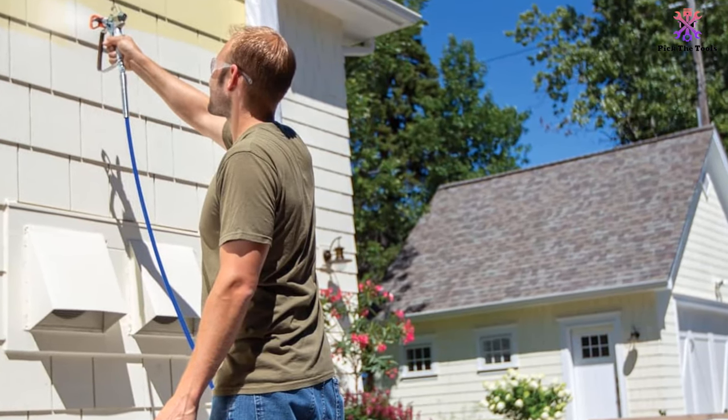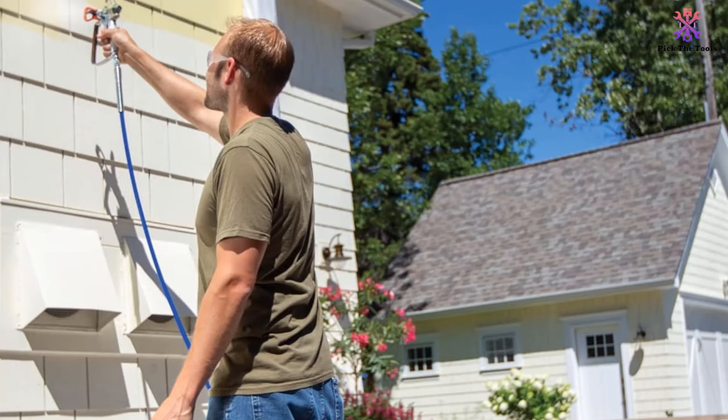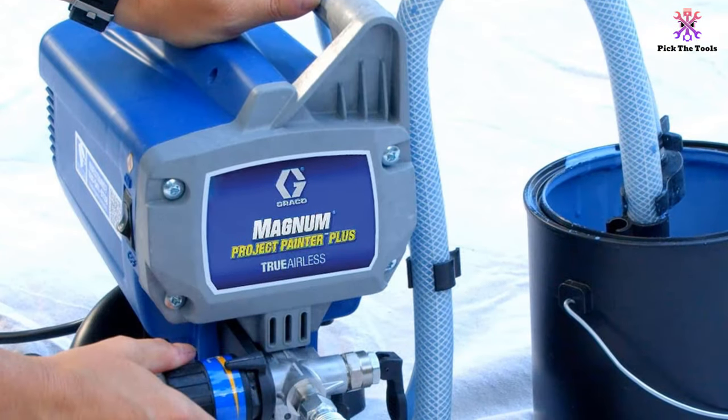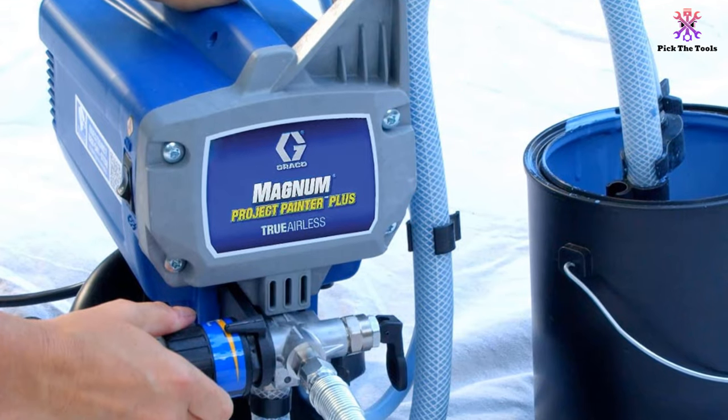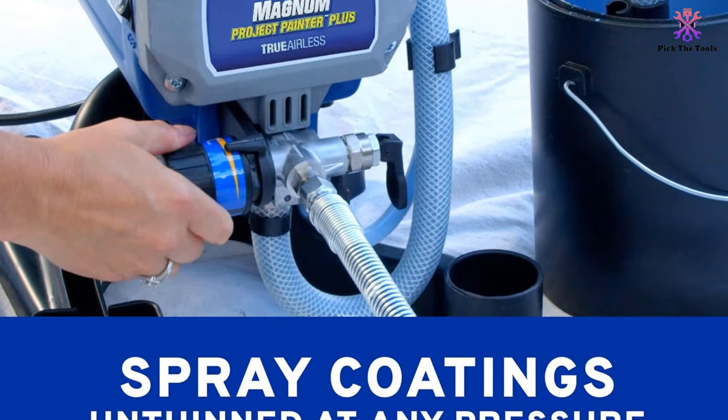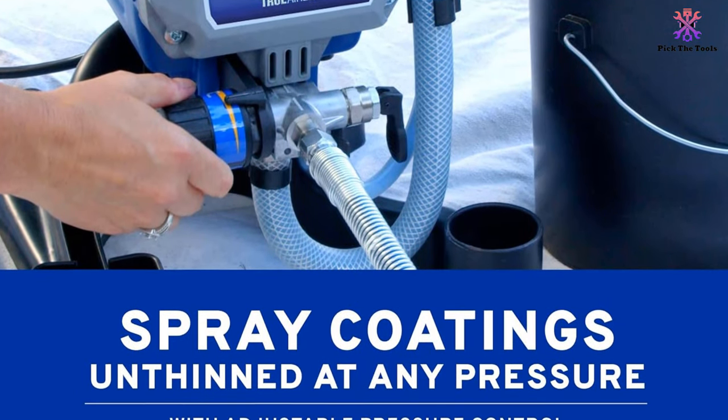This makes it the best airless paint sprayer for cabinets, decks, fences, walls of two-story buildings, and other surfaces at a high height. You can even spray paint directly from a bucket with a capacity of one or five gallons by using the flexible suction tube and the pail hook.